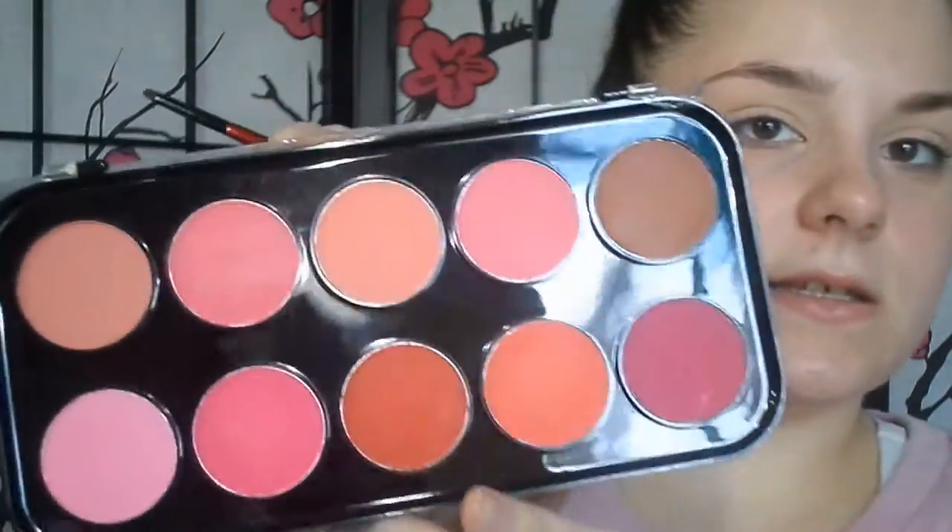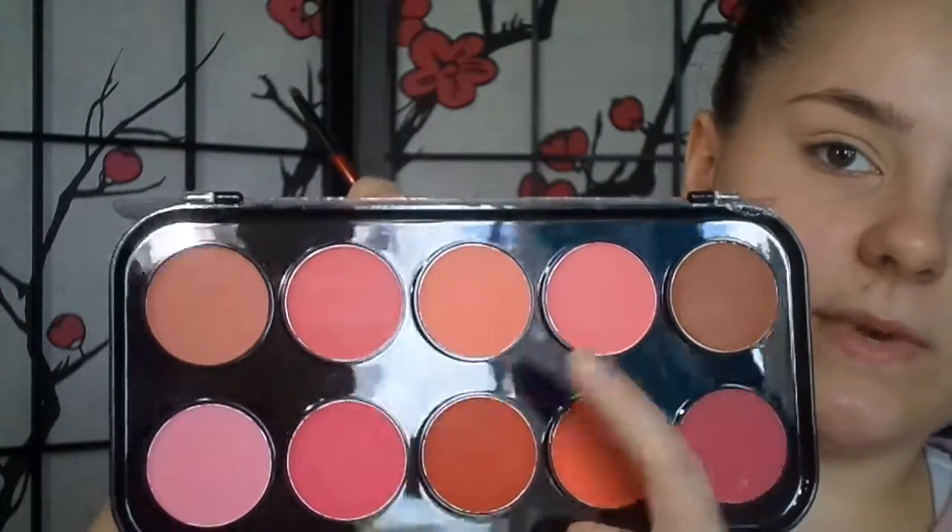I'm going to take this Beauty Treats Matte Blush Palette that I got at Belle's Outlet for $5. It doesn't have a shade name but I think I'm going to take this one just to be safe — I don't know if it's going to be too dark or too light on the eyes. I'm going to take the pencil brush and just create my crease.